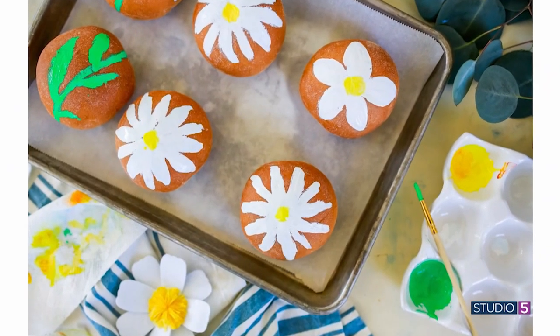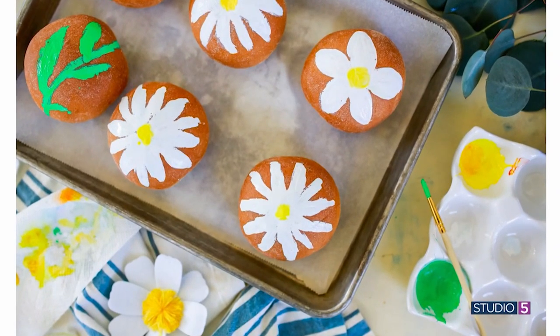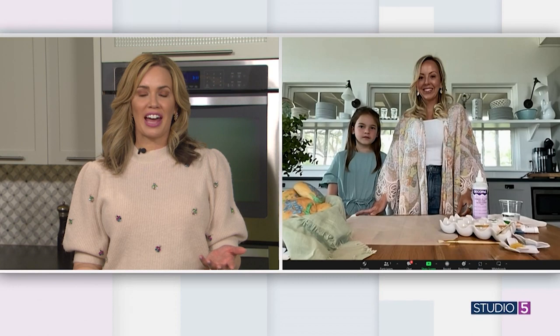Add a touch of spring to your Easter table with these beautiful dinner rolls hand-painted with pretty spring flowers. Julie Ashe is joining me through the screen to share the how-to on these edible pieces of art. Happy spring — we're willing spring to come no matter what the weather says, and it's great to have you part of Studio 5 today.